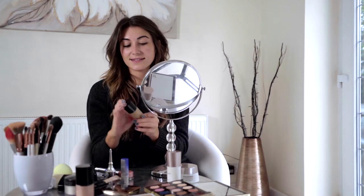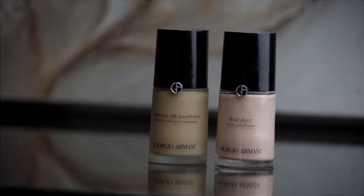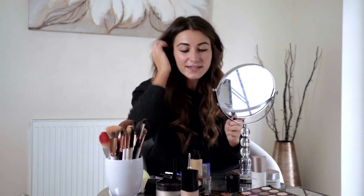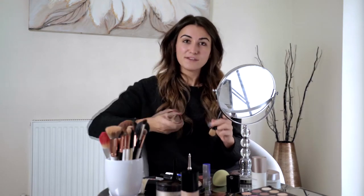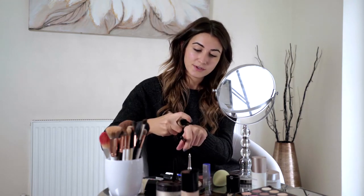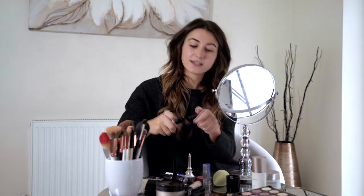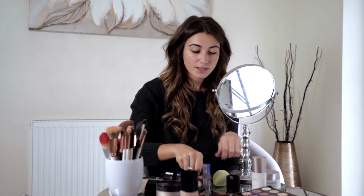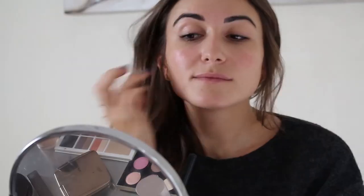For foundation, this is the third Armani product I was sent — the Luminous Silk Foundation, which is definitely an iconic product. I've never used it. This is shade six. Now with foundation I tend to roughly put it on with a brush, and I'm going to mix it with a little bit of the Armani Fluid Sheer — a highlighter you can mix with foundation for extra glow. I want this look to be really dewy for autumn. So I'm just mixing that on my hand and roughly applying it with the brush to get it on the skin.